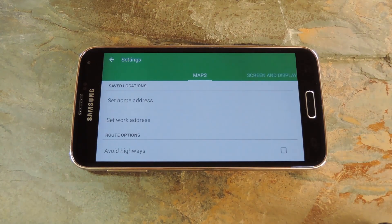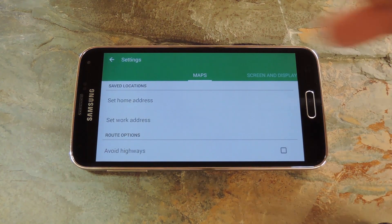On the Maps tab, you can set your home and work addresses and other map related options.